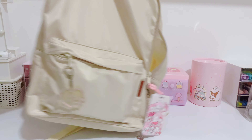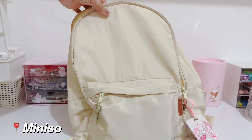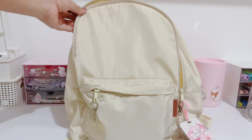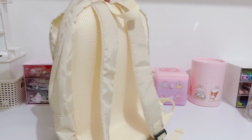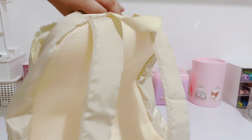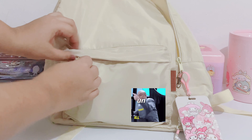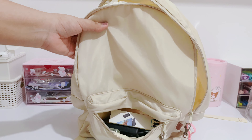This is the bag I will be using. It's from Melissa. I really really like the cream color — it was very affordable and it's actually really good quality. It has a nice texture in the back and I think it's a medium size. I really like it.